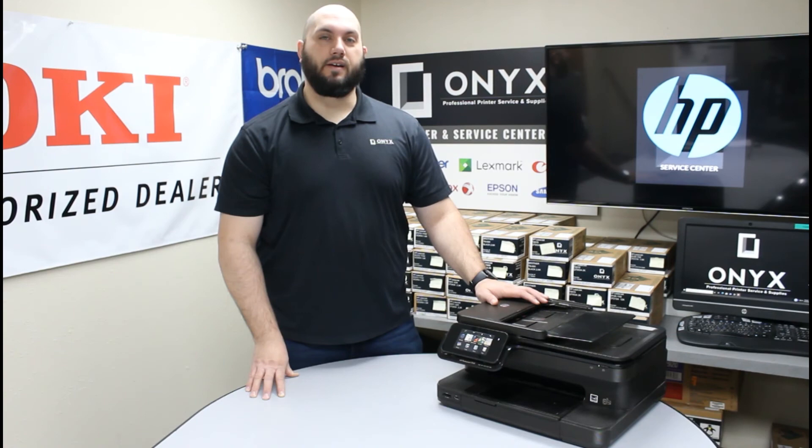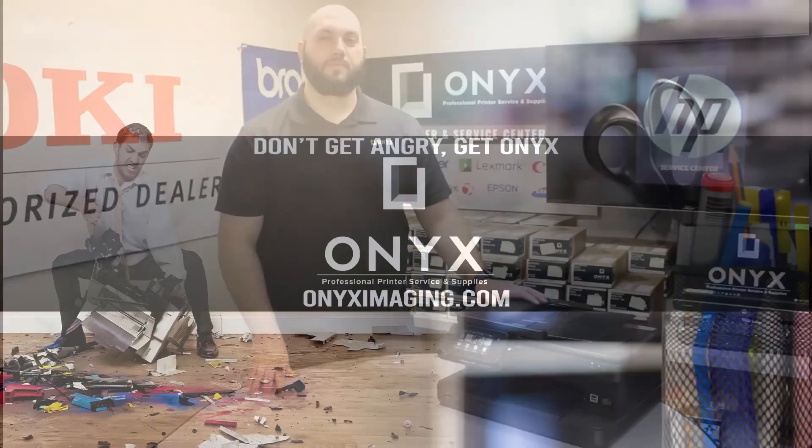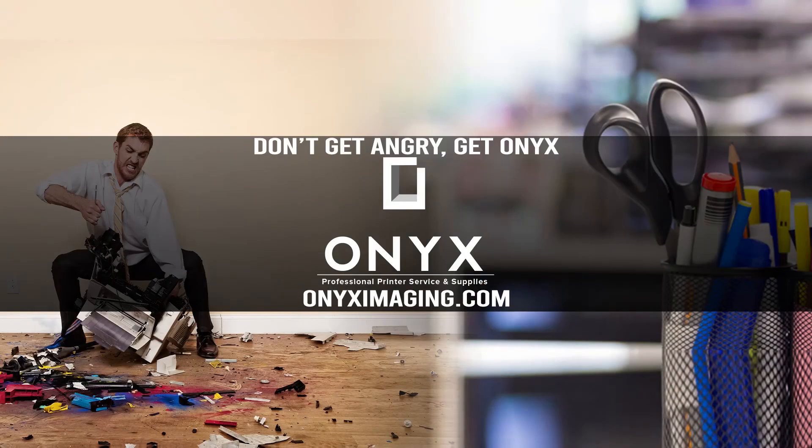Other than that, we hope you have a great day and you are back up and printing. If you are interested in how you can receive free labor on all of your service calls, as well as how to qualify for free printer upgrades, contact us today. We are here for all of your printer and office supply needs.